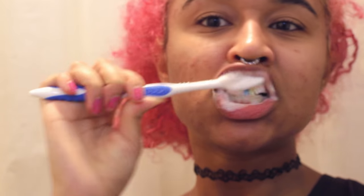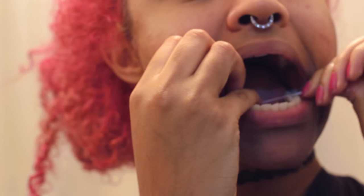Then I brush my pearly whites and get out some floss. I like to floss in the morning because I have more time than when I'm tired at night.